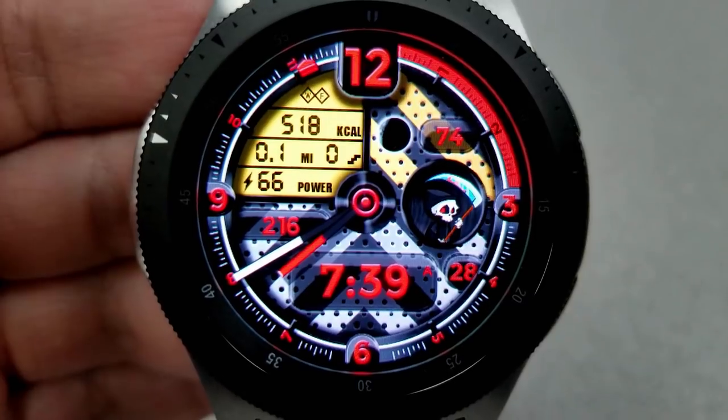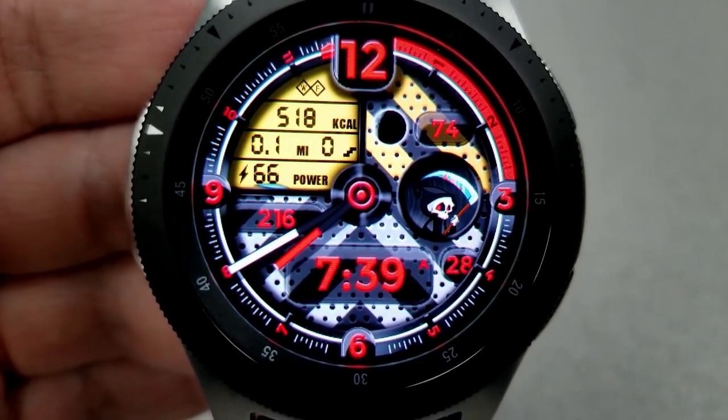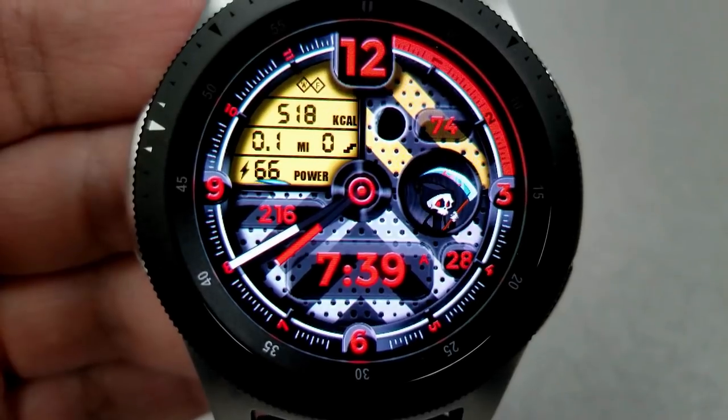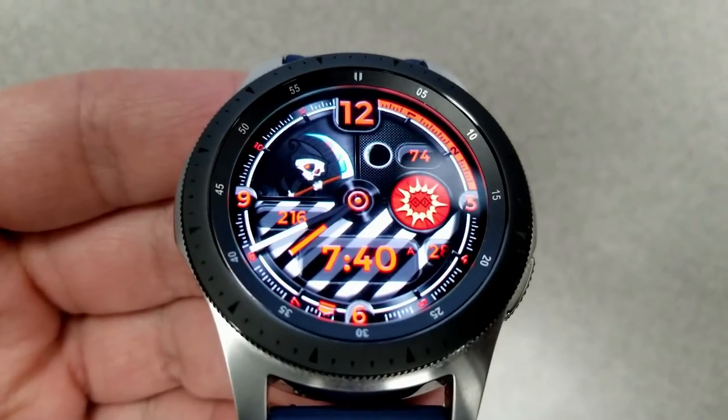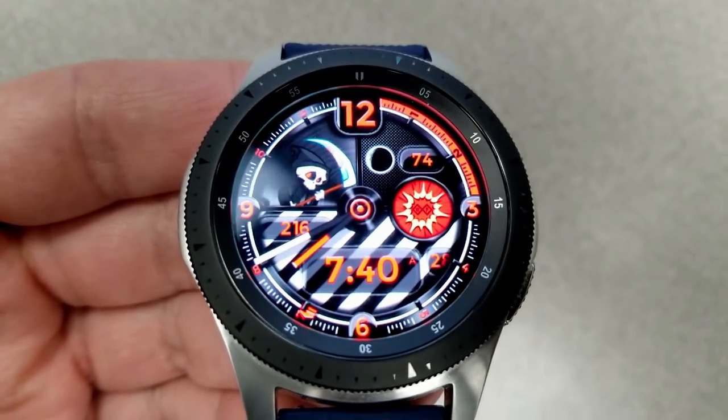This one comes with gyro lighting effects where a door kind of closes over top of that LCD panel and the Grim Reaper on the right side appears and disappears as you tilt your watch.